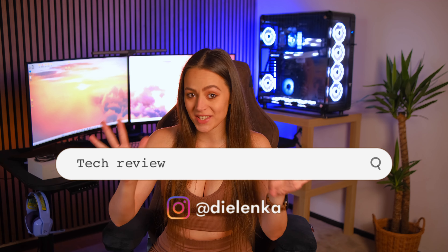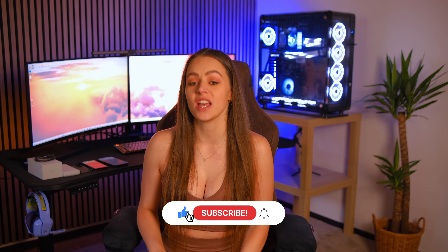Hey everyone, it's Delinka here. Just a few hours ago, a new phone, the Asus Zenfone 10, was released. Let's see what I have to say about it.